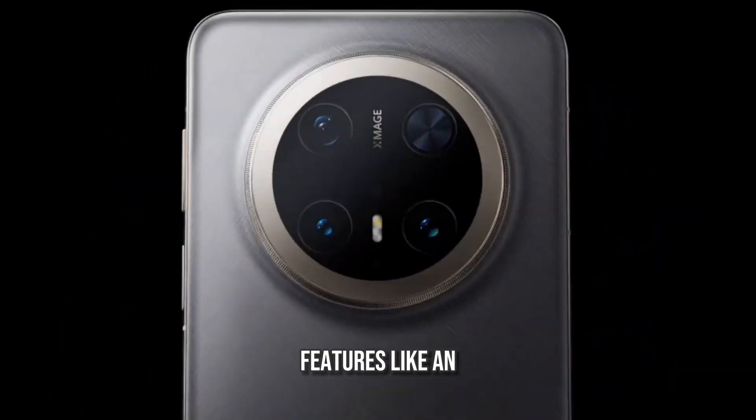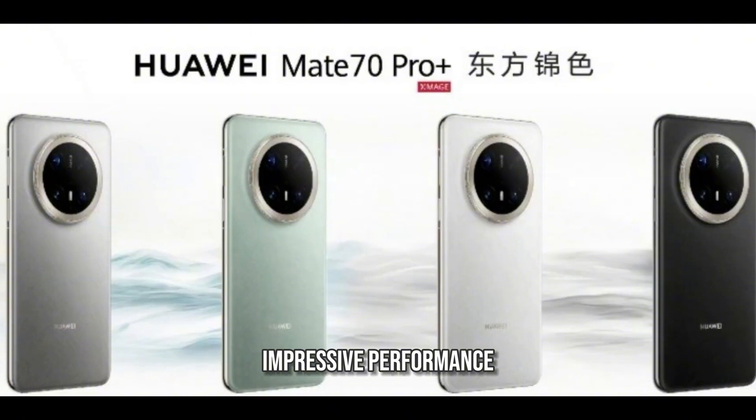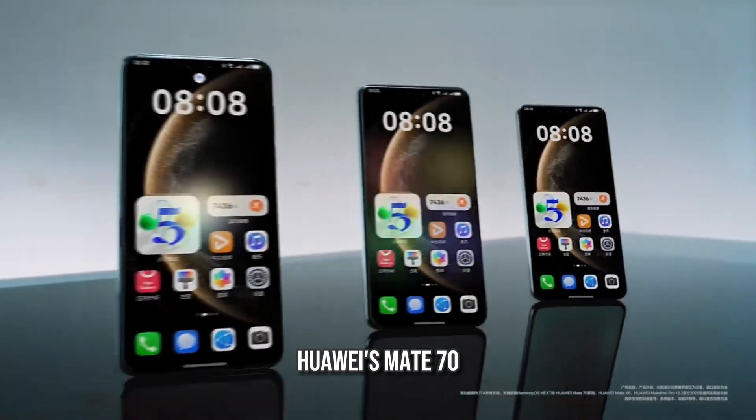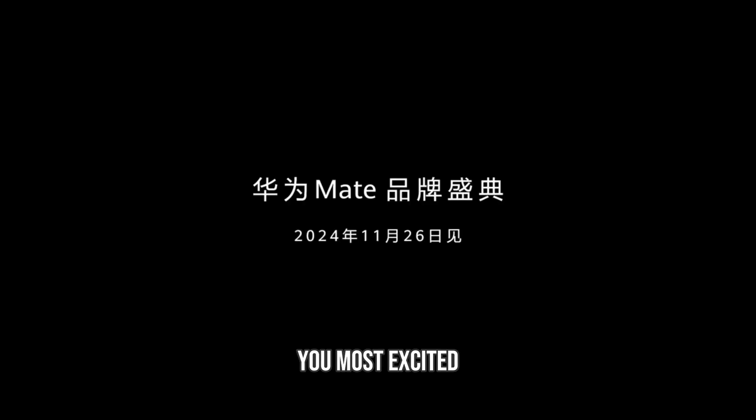With cutting-edge features like an advanced camera system, durable design, and impressive performance, Huawei's Mate 70 series continues to push the boundaries of smartphone innovation. Which one are you most excited about? Let us know in the comments.